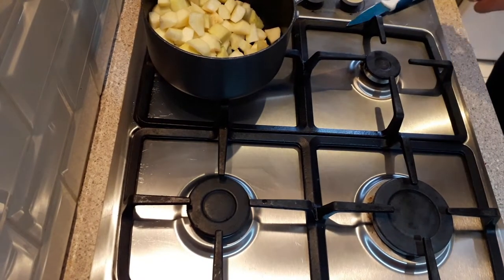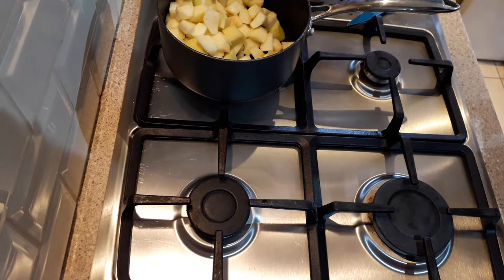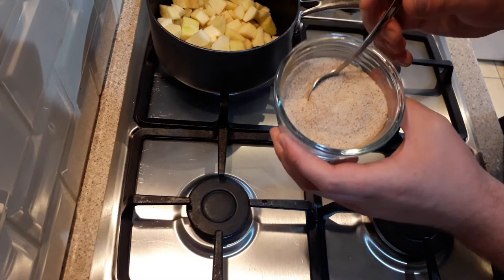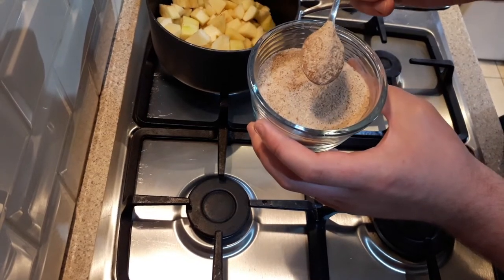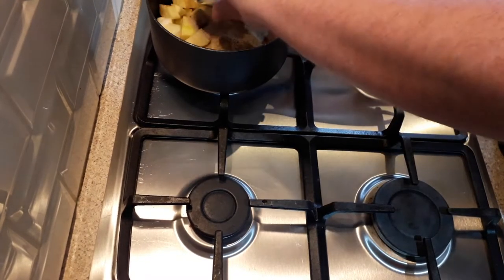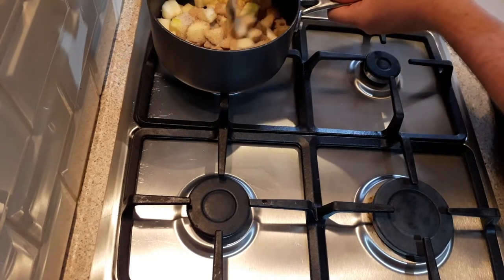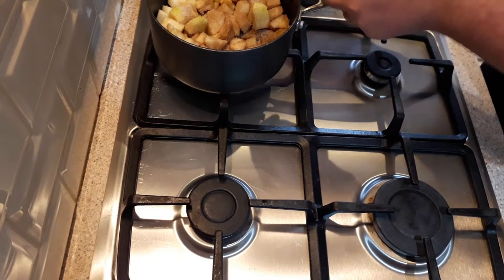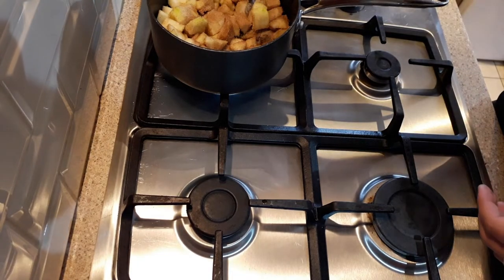The next step is we're going to add our sugar and cinnamon. What I add to the apples is about 100 grams of golden caster sugar and about a heaped teaspoon of cinnamon powder. So you just want to add that to your apples and give it a good stir.